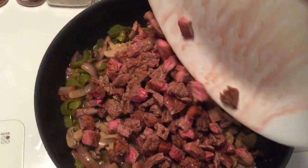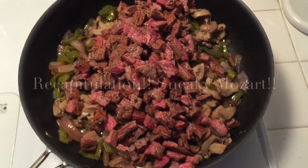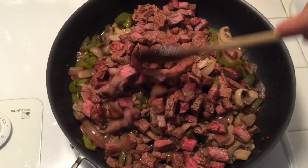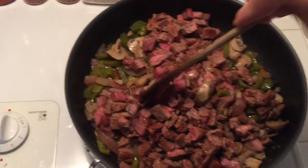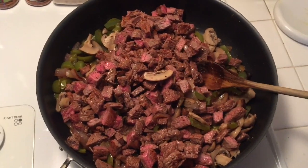Here is the meat going in — I'll add it all in there. As I said, it's still just a little pink, but don't worry; it's going to cook through once we start stirring everything in together and then adding the cheese.